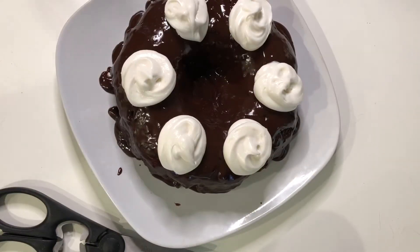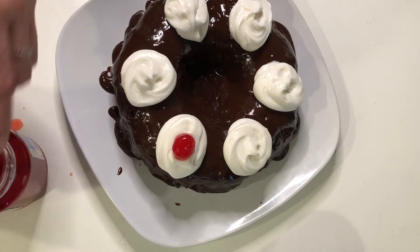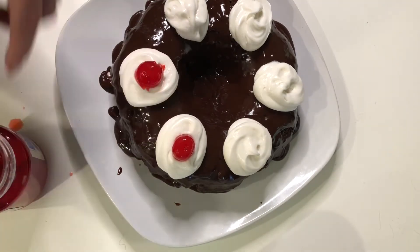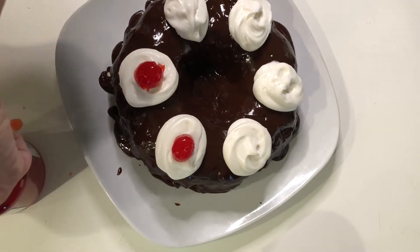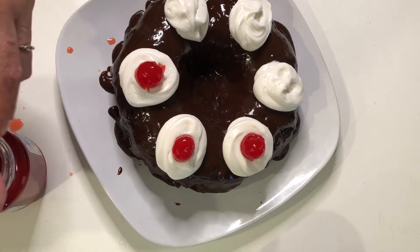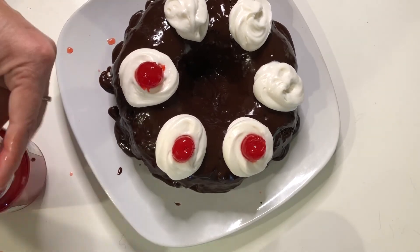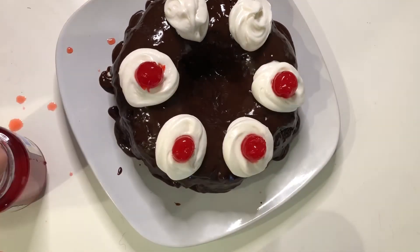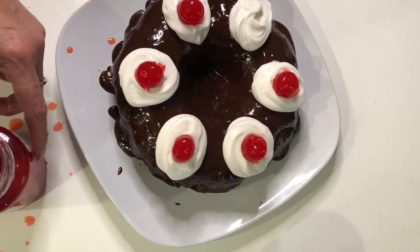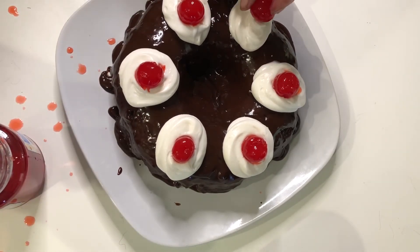And you guys, this is it — it is all done. It looks absolutely delicious. I would cut into it for you, but I did promise to take this over to my daughter for her birthday. I'm really excited how this turned out. I did make a second batch and I got into that one, which I didn't show you because I didn't decorate it all nice and pretty like this one. But it's super moist and absolutely delicious. Thank you so much for watching and I will see you guys in the next one. Bye-bye now.